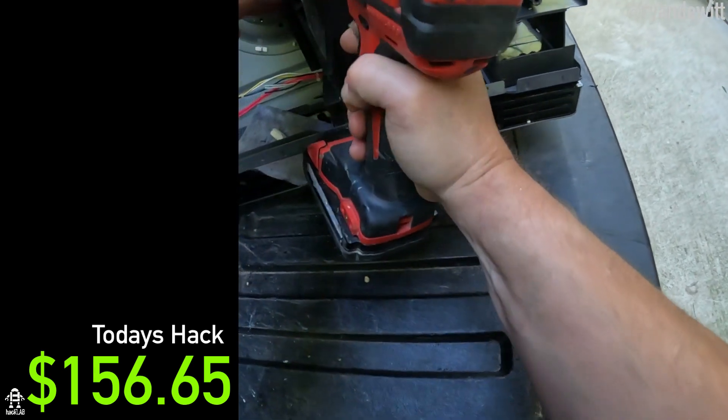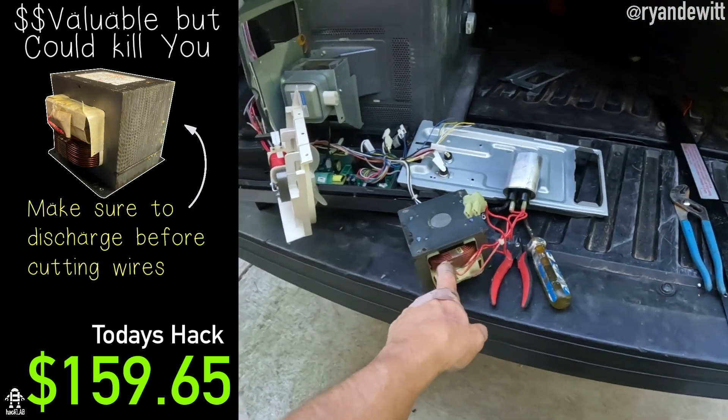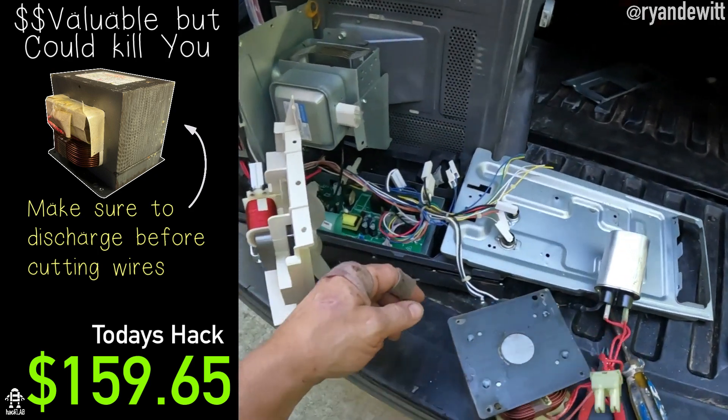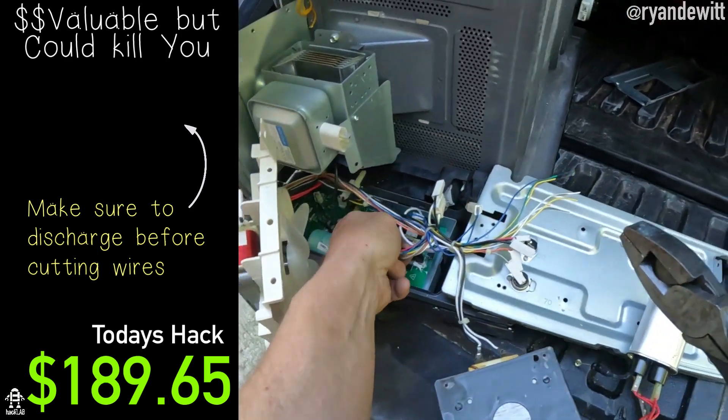And that is a relay, I believe. That's a big magnet. That looks like some nice copper right there - I could melt it in my melting oven. So this is definitely a good score. I just don't know whether or not I need these cables attached.